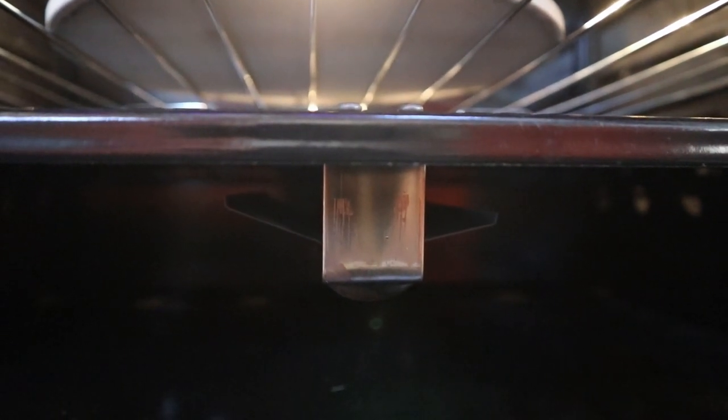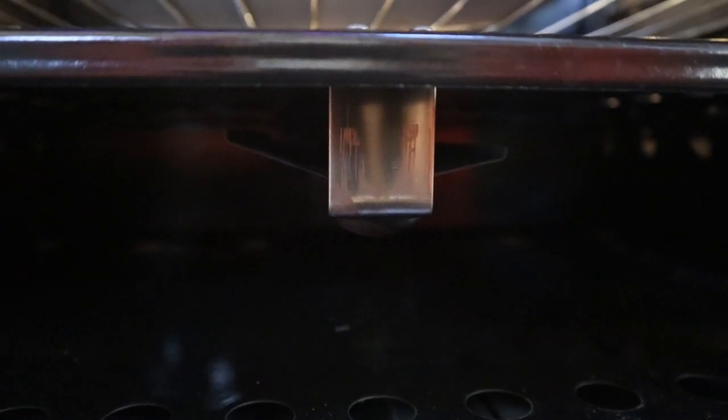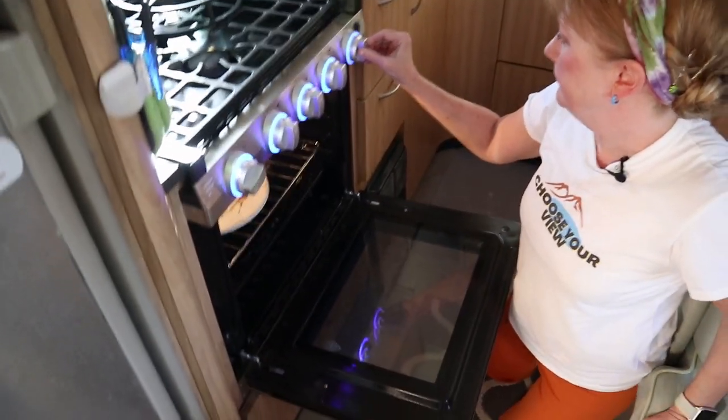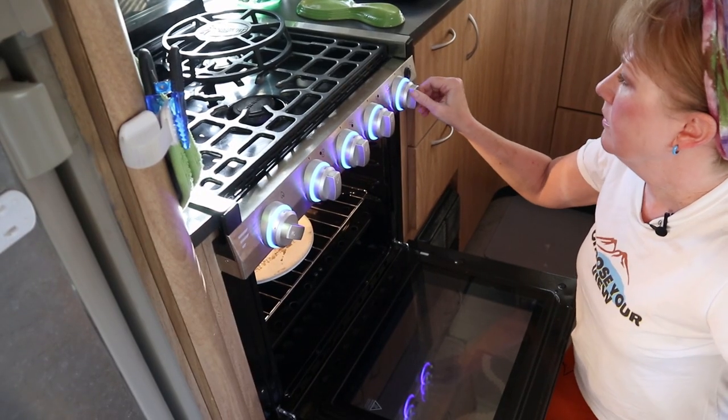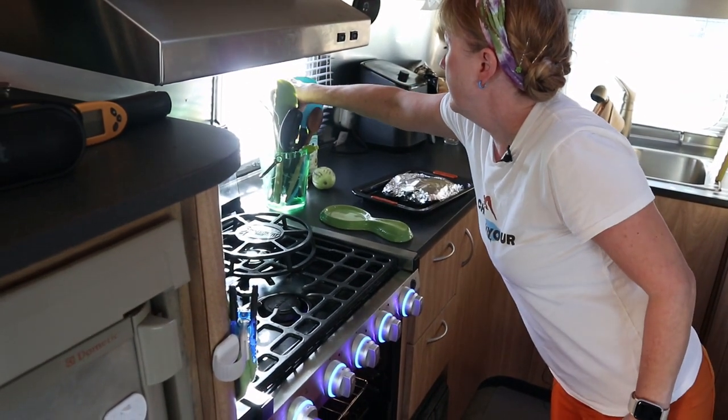You have to keep this button pushed in while you light the lighter. Did it work? Nope — it didn't. Well, that's a fail. That's some of our dislikes of this oven. Let's try one more thing. This is the first time it hasn't worked in a while.